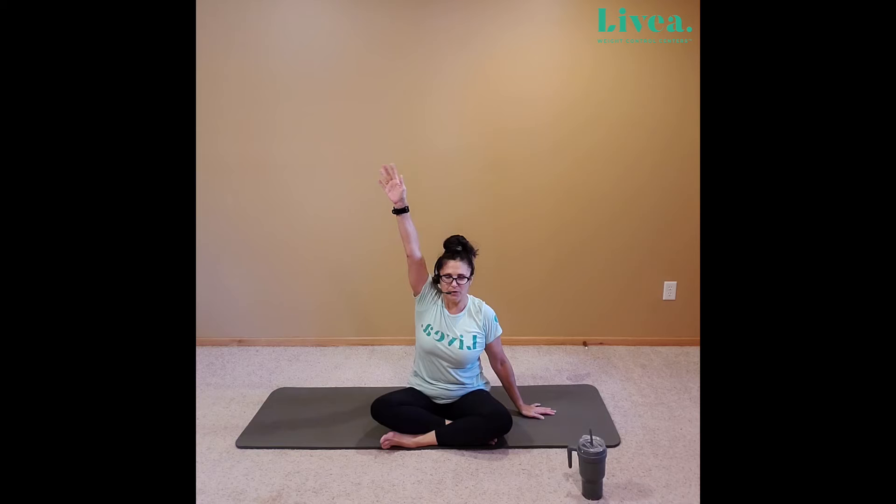We'll take that left hand, we'll reach it high, palm towards the front. Exhale, spreading out those fingers, letting the fingertips drop to the palm, and opening and closing. Lengthen through that spine, bring your breath along with the opening and closing of your hand.